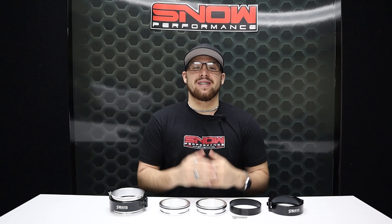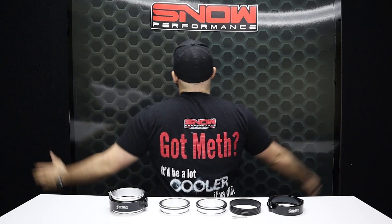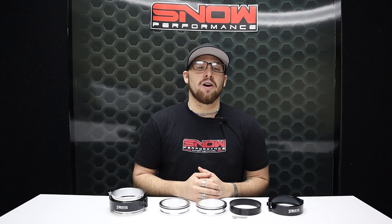These quick disconnect clamps are a must-have, just like these Snow Performance water methanol shirts. Made out of an extremely lightweight and durable material, they're one of the best shirts that we've ever produced. For more information on any of these products, visit us at www.snowperformance.com or give us a call at 1-888-GO-FAST-1.